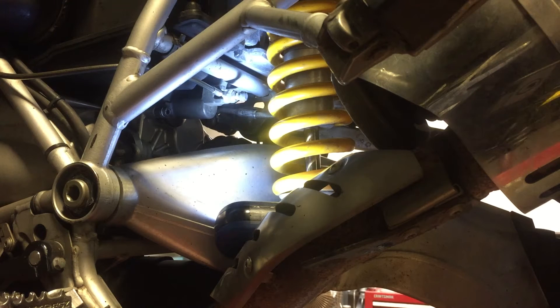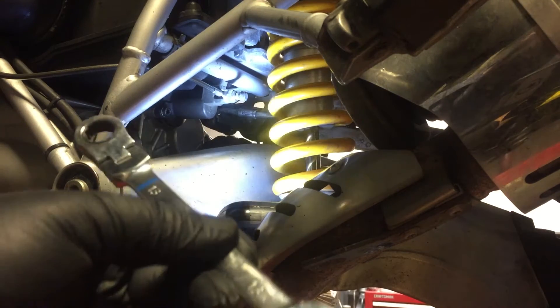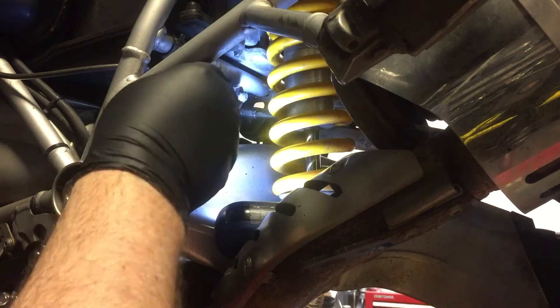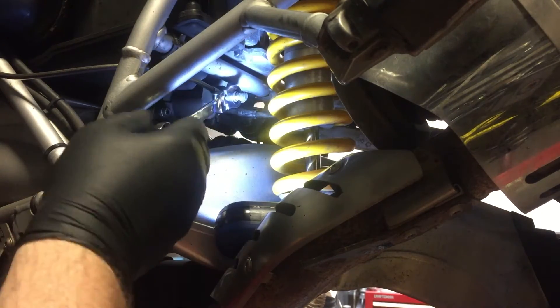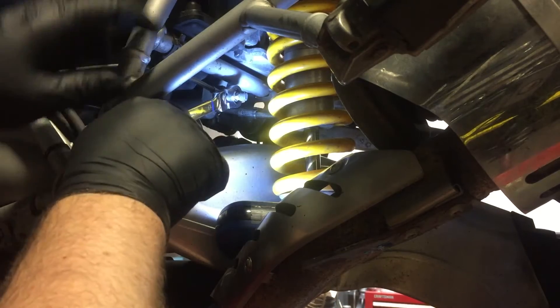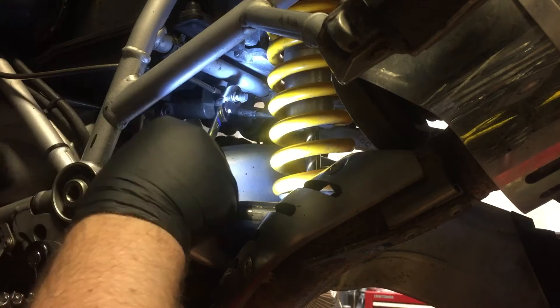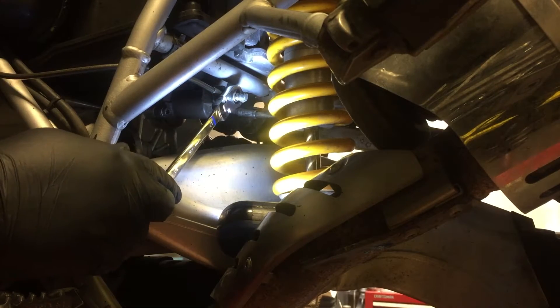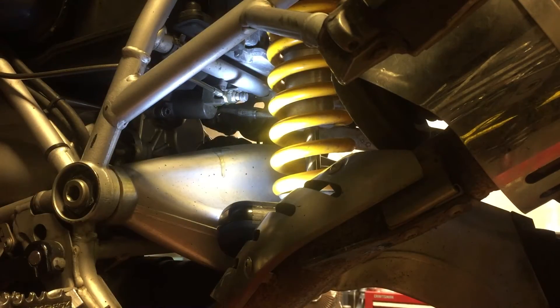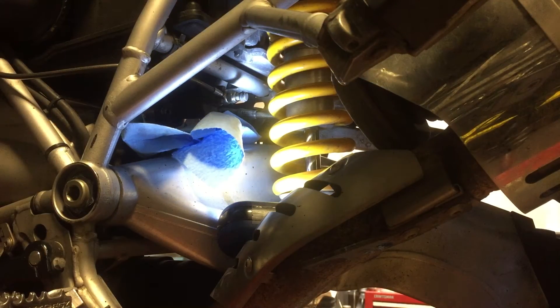We're going to start taking this slave cylinder off. The first tool we're going to use is a combo box wrench with a ratcheting end — makes it easier, it's kind of a tight spot. You can do it with a regular. This is a 13 millimeter. I've got a little catch pan here to pick up any fluid that comes out, and there's some fluid coming up.